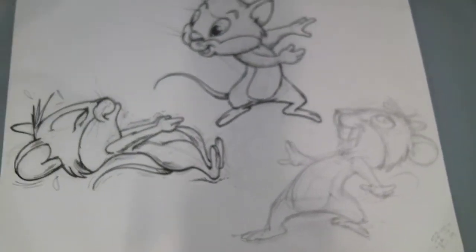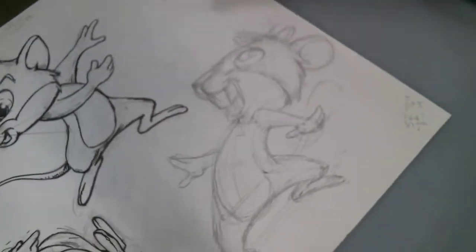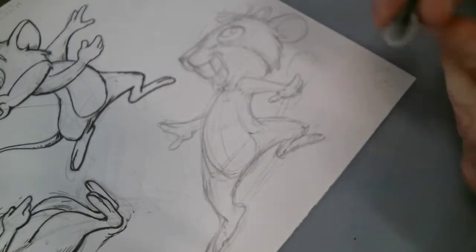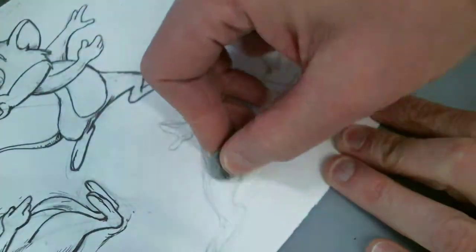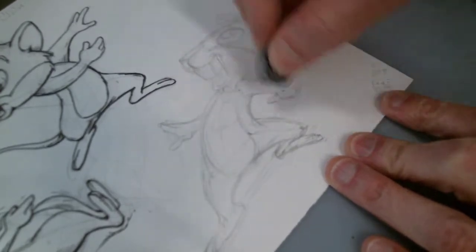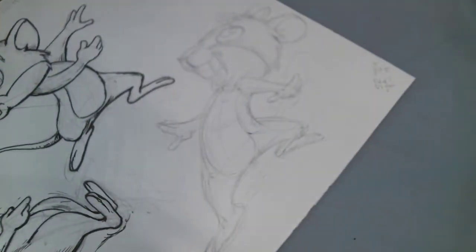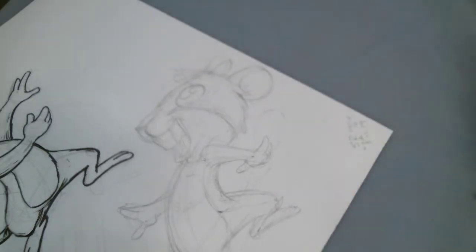Right now I have these three characters kind of interacting a little bit here, dropping this guy down here. It's all in pencil sketched out. And before I do the pen and ink, just like I've done in the past, lightly take off some of the graphite so that it doesn't have as much of a way to cover, as well as giving me a little bit of space on there to help out.